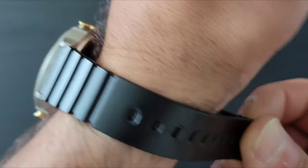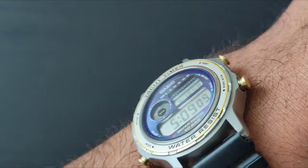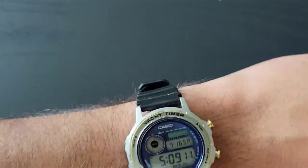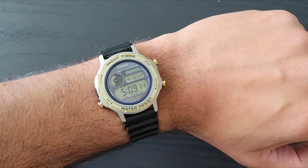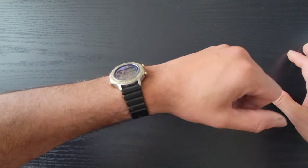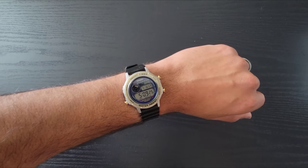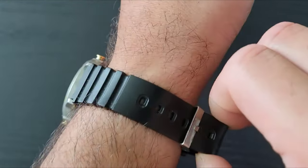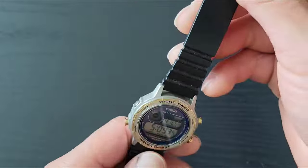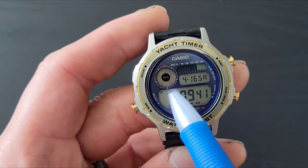Let me get it on the wrist and give you a wrist shot. Here it is on my seven and three-quarter inch wrist. Let me zoom out a bit — it actually looks pretty cool. I'm curious to know if you guys have ever heard of the Casio Yacht Timer.